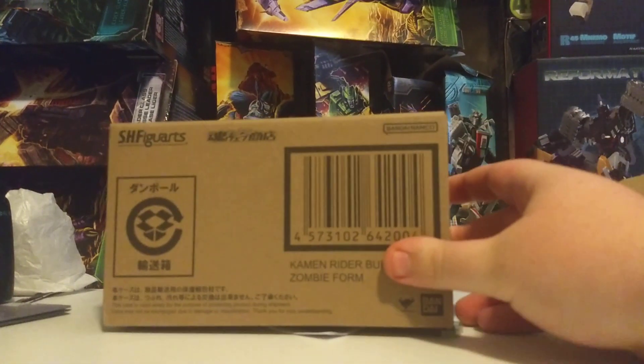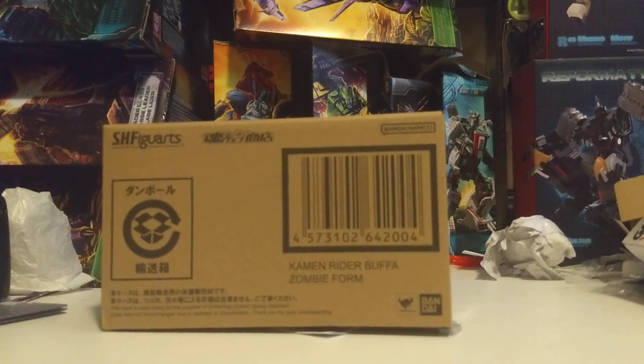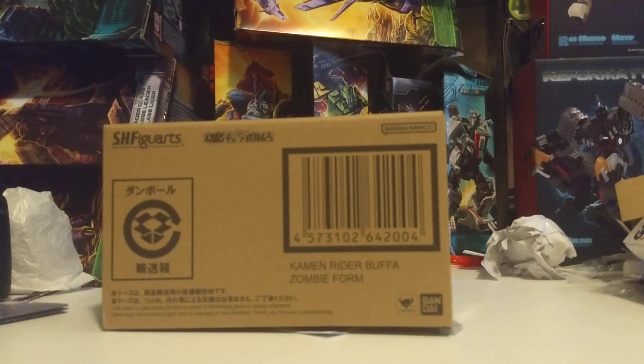It's Bufa time! Yeah, so I ordered this on the P-Bandai US website. I've never ordered anything on the P-Bandai US website. I don't have anything more coming from it, unfortunately, but we'll see how this goes. I'm glad it did ship, so why don't we take a look at it?